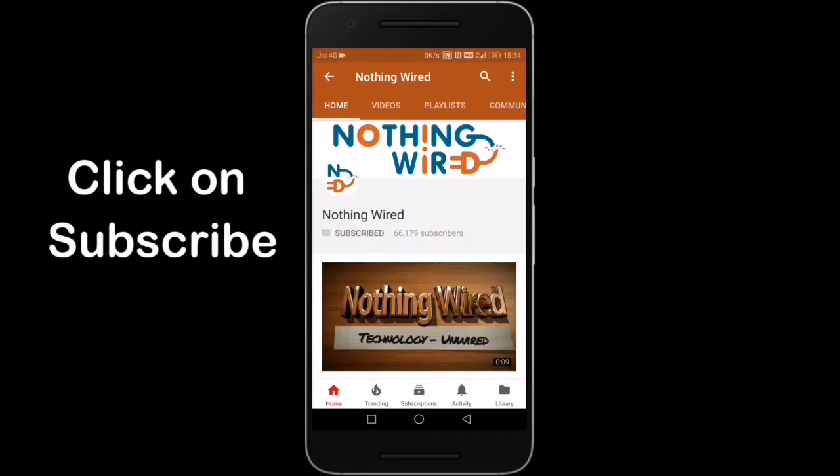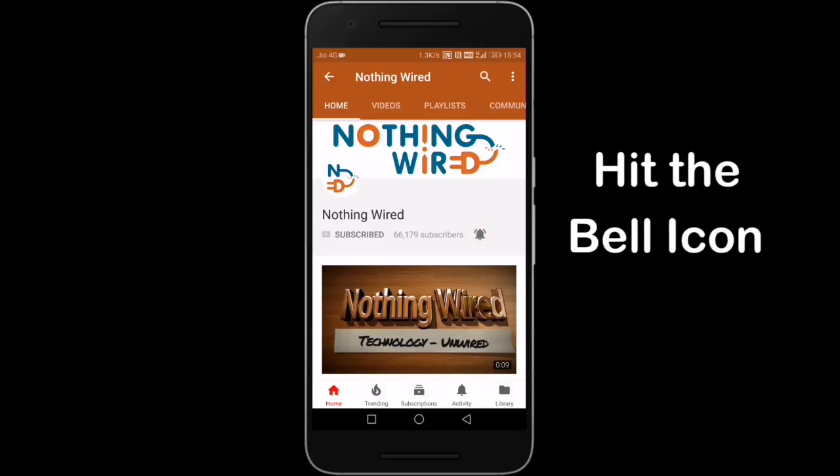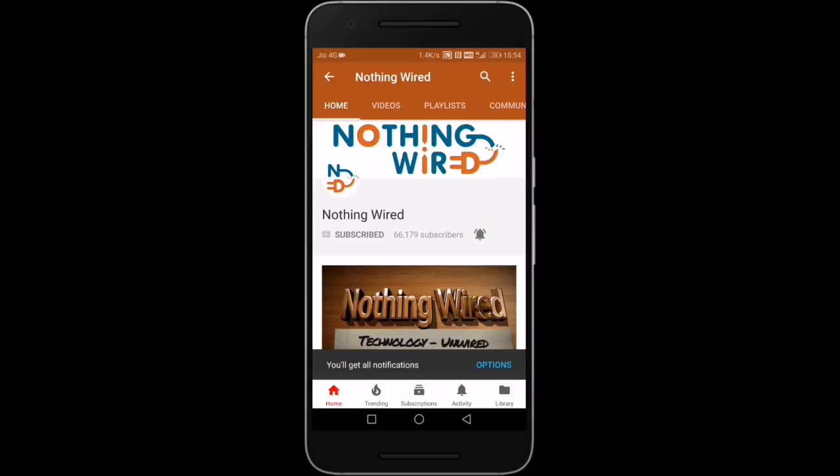Click on the subscribe button and make sure you hit the bell icon to not miss any of our brand new videos. Hello YouTube, this is the Pack of Nothing Wire, and today I am at the grand launch of